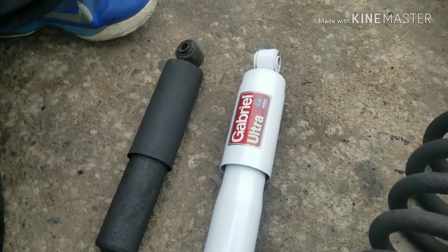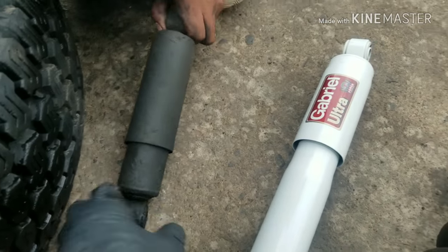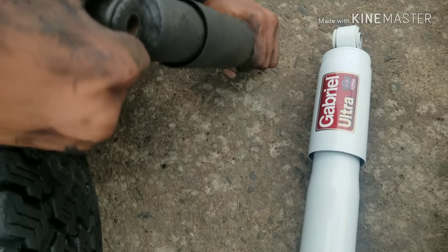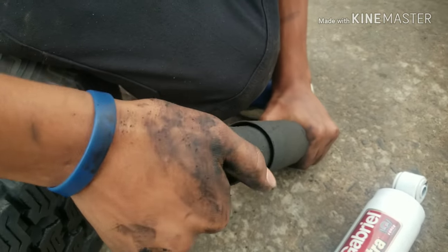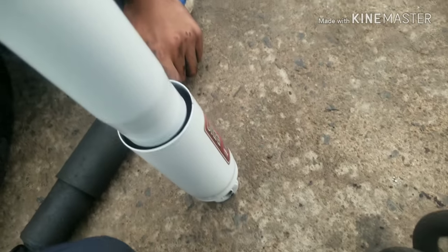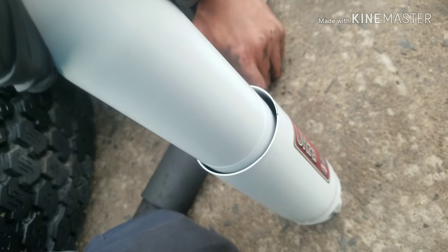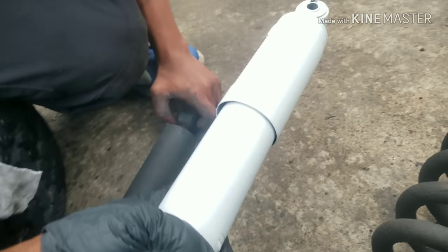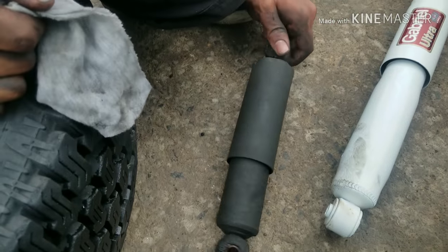Going back to this job, we're putting on new shocks. What the shock actually does is control the spring rate — it controls the bounciness and gives you a controlled ride. Here's the old one: you can pull it out easily and push it in with no resistance. Here's the new one — it takes a lot more to push it in, and it shoots back out on its own, unlike the old one.